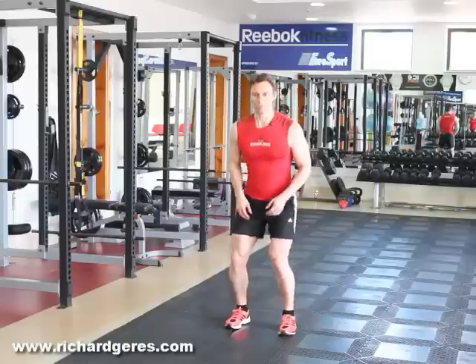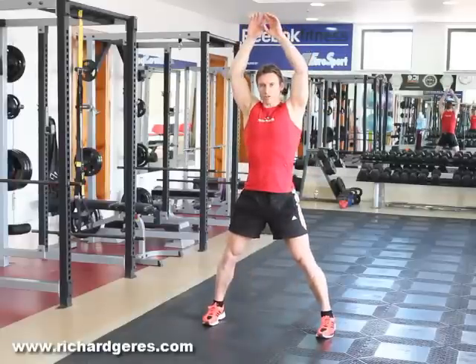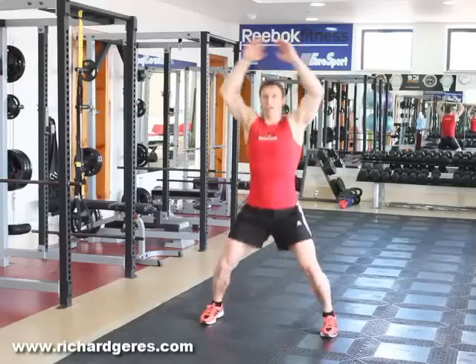From this position, jump out slightly with your feet and bring your hands up over the head, then jump back again. So it's one, two, three, four, five, six, seven, eight, nine and ten.